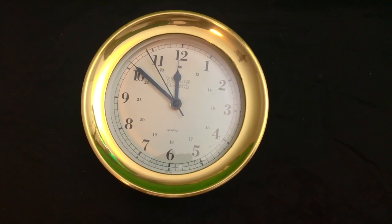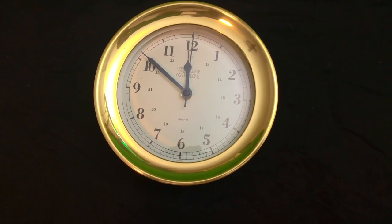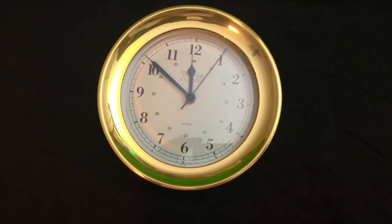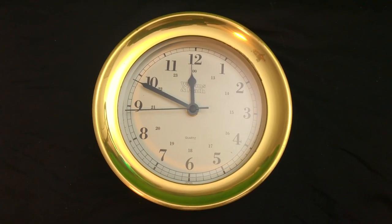Battery access is through the back, which unscrews. On the front, to adjust the time, you manually unscrew the bezel, move the hands, and screw it back — a super fine thread. Incredibly built. These clocks come with full instructions.